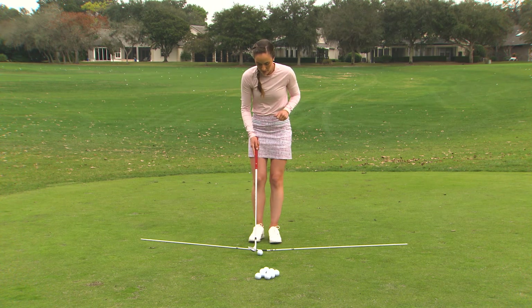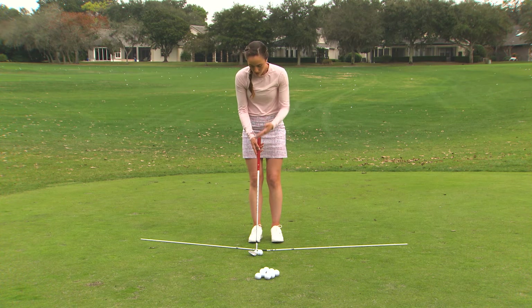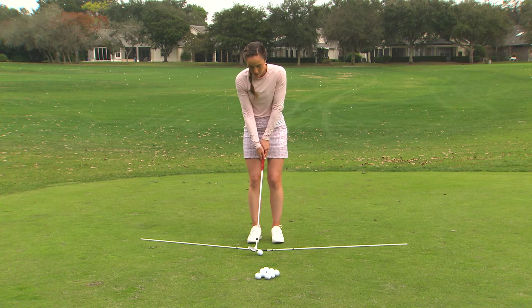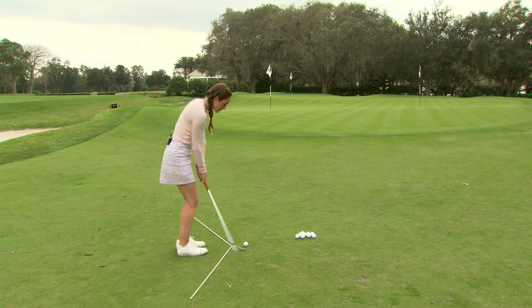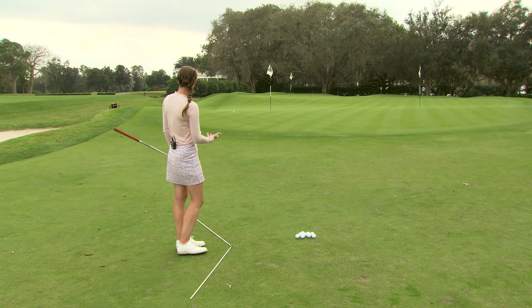Let's set up and hit one of these shots. Feet nice and close, club very straight up and down, butt of the club pointed at my body — and I'm going to make sure I'm turning and keeping it pointed at me the whole time. Okay, that was a pretty good shot. It spent more time in the air than it did on the ground, which is exactly what we're looking for.